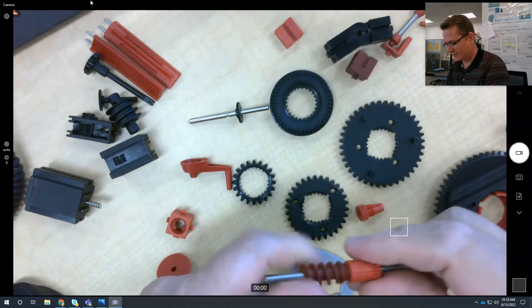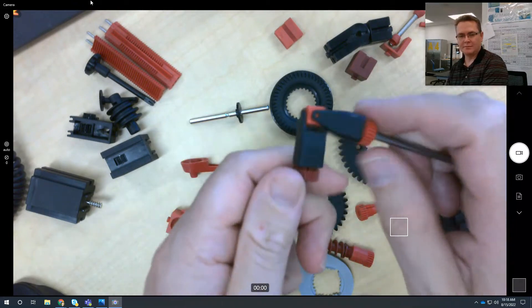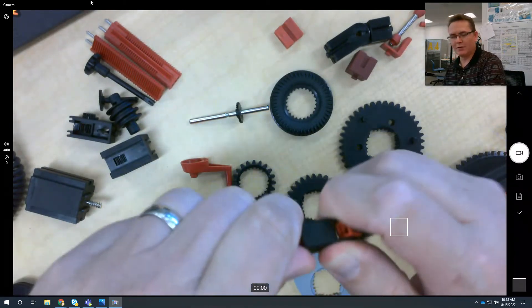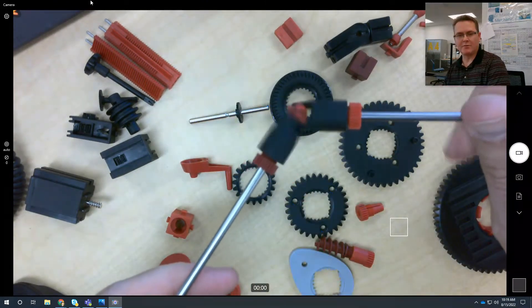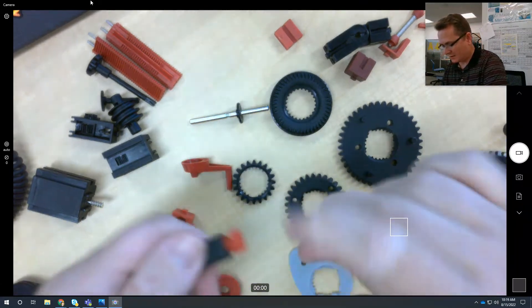Next would be this right here — this is a universal joint. Put two in there, tighten it down, and you can turn something from an angle. Once it's tight, you can transmit rotation from an angle. Really nice.